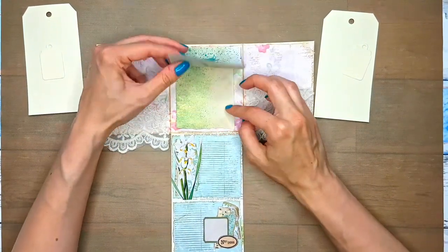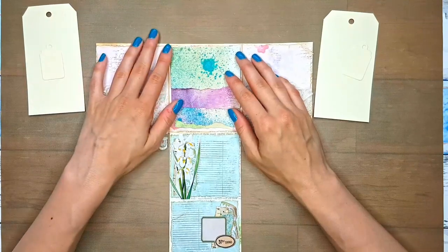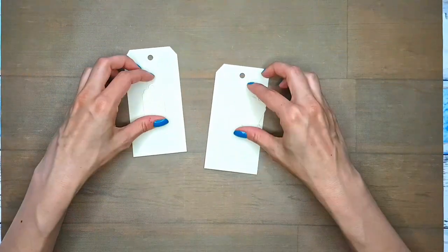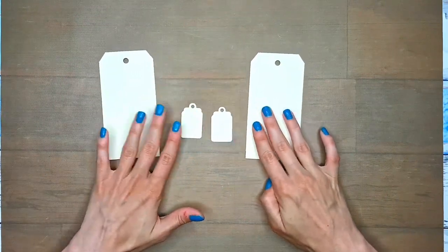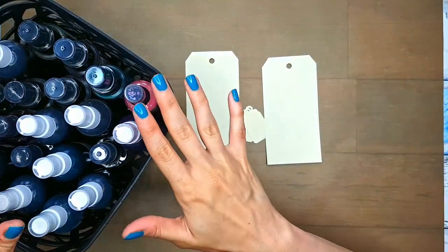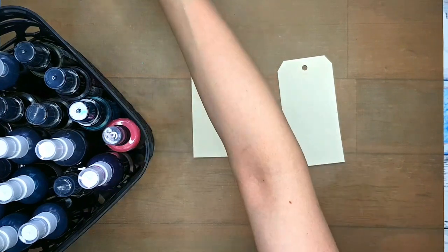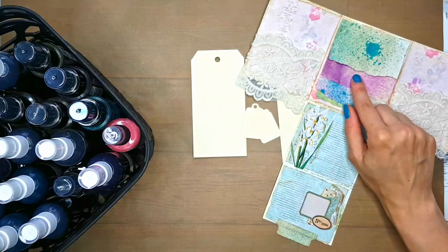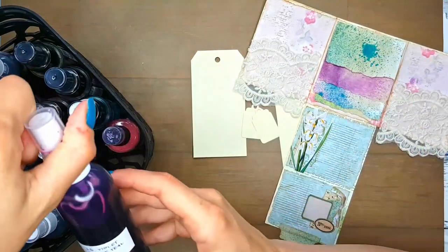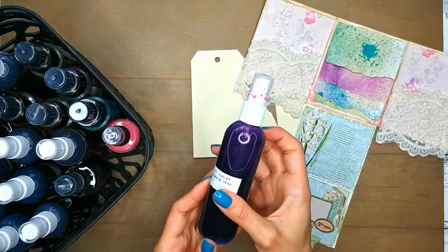I was inspired by these scraps of sprayed papers where I was testing some of my sprays. I really like how they look, how shimmery they are. So we will use the same sprays. We'll see how it goes. I'm going to spread my tags here. I have my container of sprays — they are mostly doubles. What I used for these was Lindy's Starburst sprays because they are nice and shimmery, so I want the same. I think I used this Sweet Violet Purple Teal.